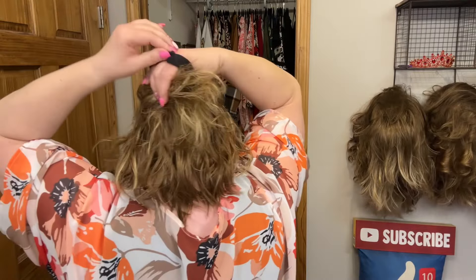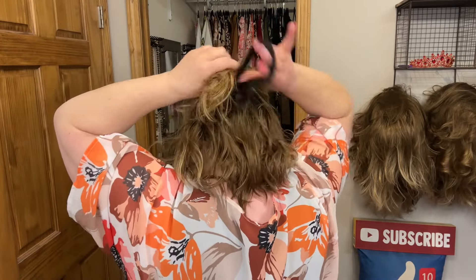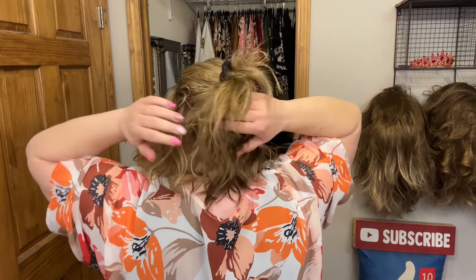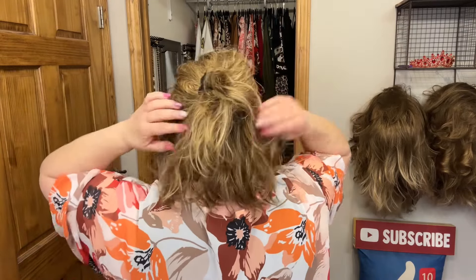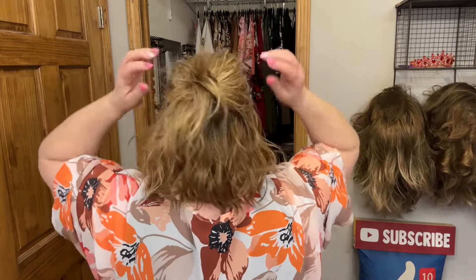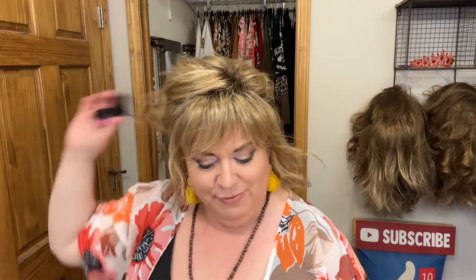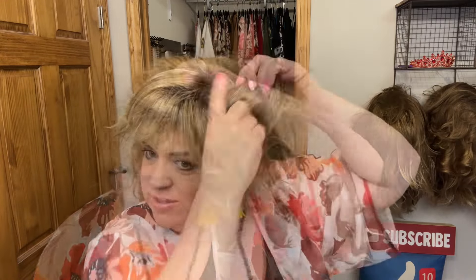As far as putting it up, you can do like a little half ponytail. When you're doing it at home, just make sure you don't have any wefts showing — but it's super cute. Poof that up a little bit, very fun.